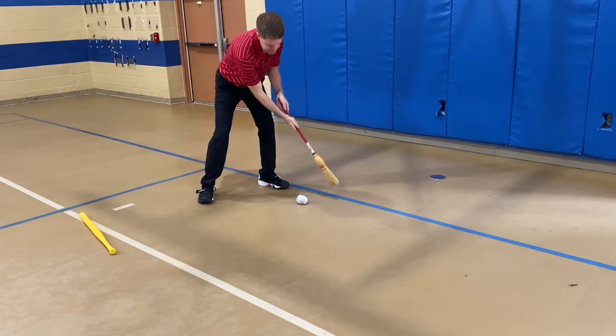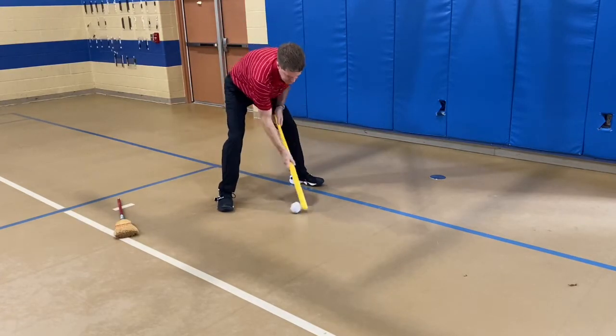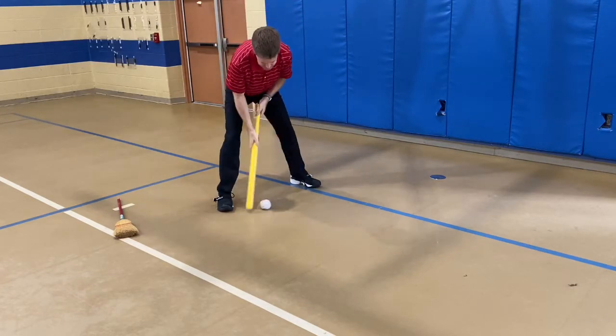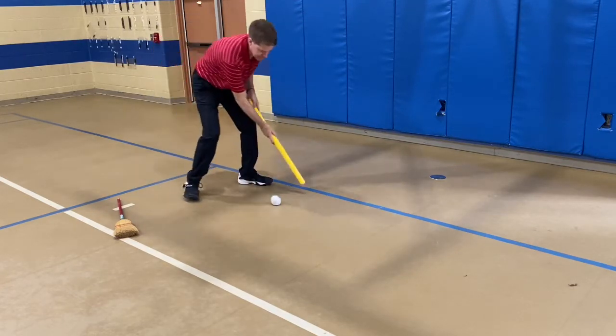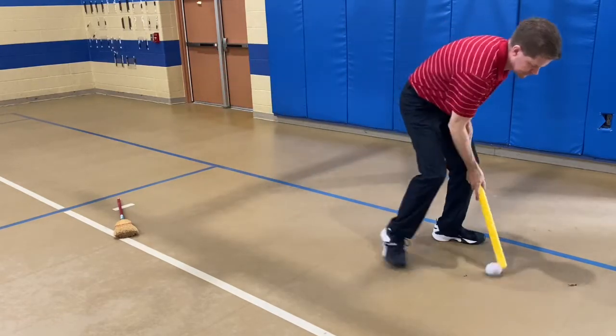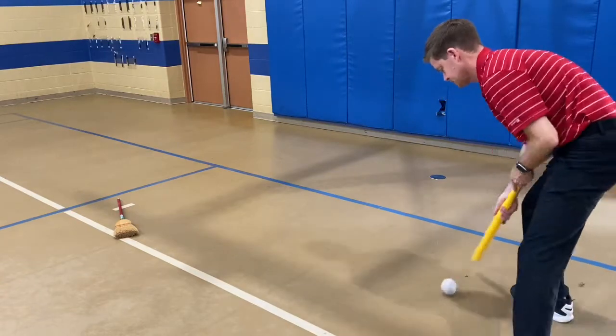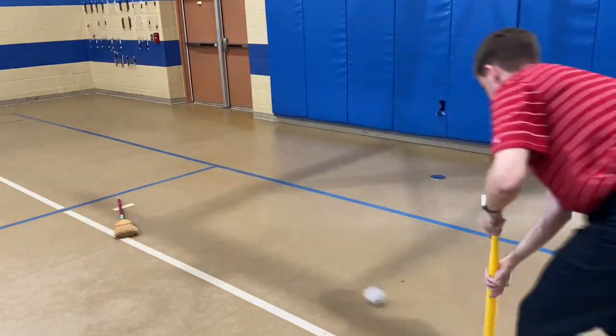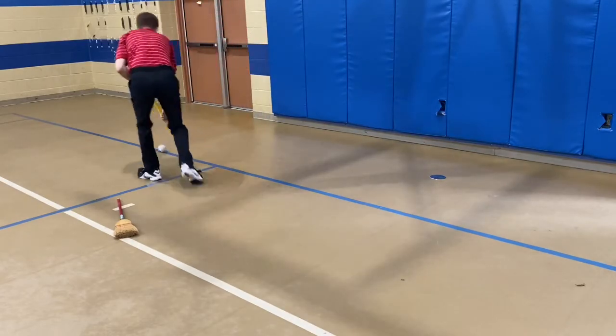Make it easier. Get you to put the other hand down here. You can't go tap it back and forth.